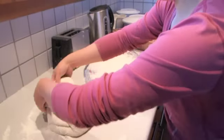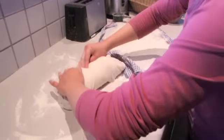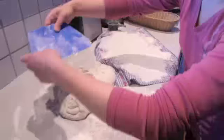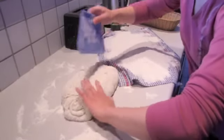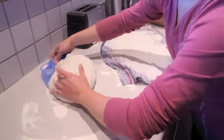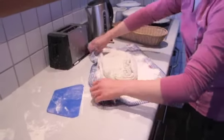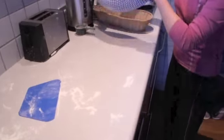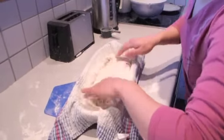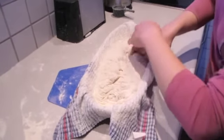Now I'm just going to roughly fold the dough into the shape of my basket. I'll use the dough scraper to help me move the dough onto the tea towel, then pick up the tea towel with the dough in it and drop it into the basket. Now I'm just going to fold the sides into the center to stretch the skin, making sure there's not too much dry flour in the folds.